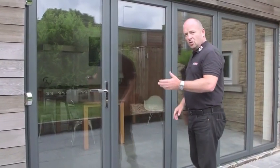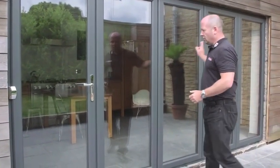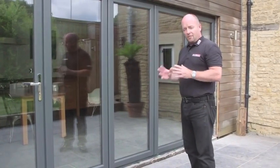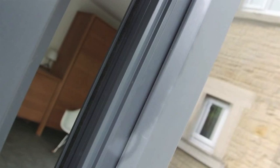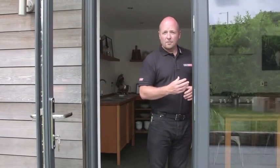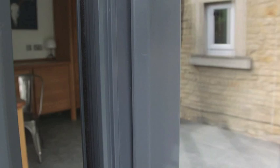That door can be hinged on the left hand side, on the right hand side or both, and the system can split if you wish to configure it that way. The finish that you're looking at is unique to Dekernik and is the colour 360 finish, which makes the door have the appearance of an aluminium finish but the profile is painted all the way around.